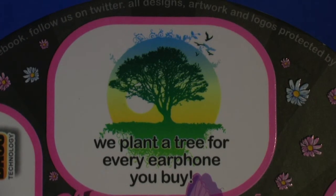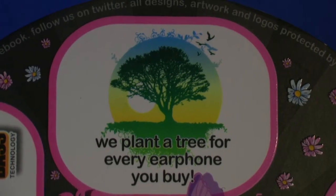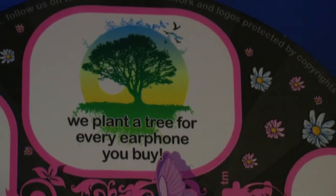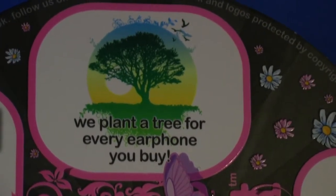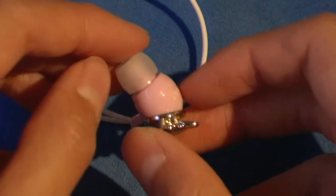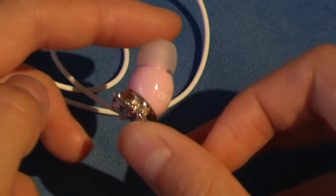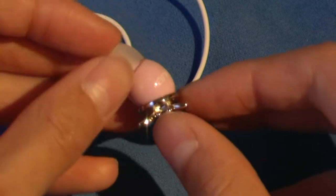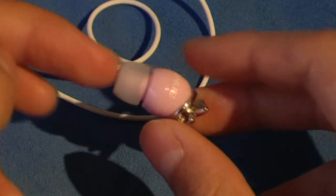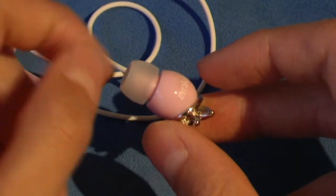The first feature is that every time you purchase a set of their earphones, they'll actually plant a tree. The second feature is the ergonomic design — the cylinders are curved, which allows you to put these earbuds in your ear for a long period of time without discomfort, and it helps a lot with noise isolation.